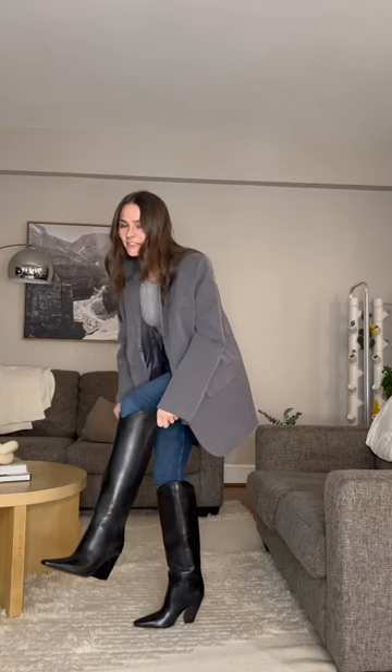Adding a gray blazer on top of the gray long sleeve. Adding a black and silver belt. And now for the best part, these knee-high boots. Added a black shoulder bag, and this is the final look.